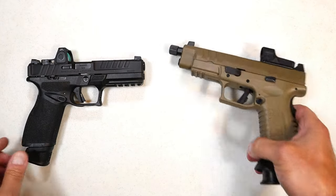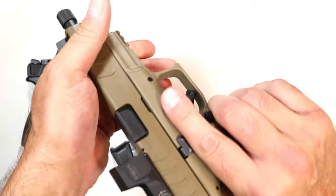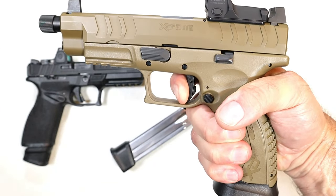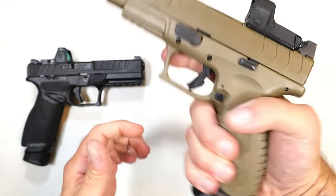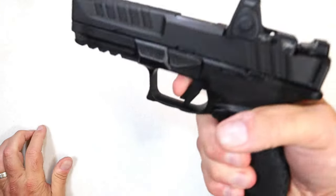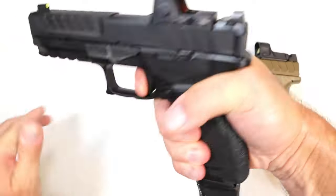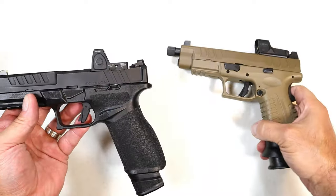The trigger on the XDM Elite is called a META Trigger — Match Enhanced Trigger Assembly. Very nice trigger, breaks right at four and a half pounds. I like it — it's got the trigger bar safety. But this Echelon trigger is a little bit wider, also has the trigger bar safety, and breaks at five pounds. However, that reset is just a little nicer. I have to go with the Echelon on that.